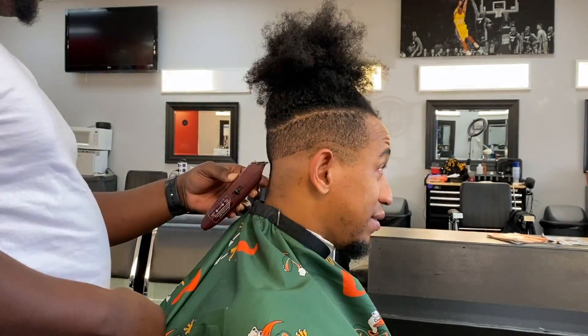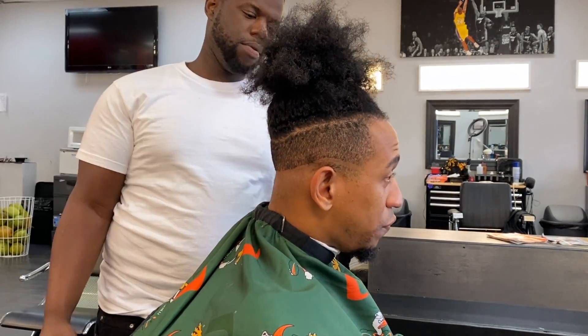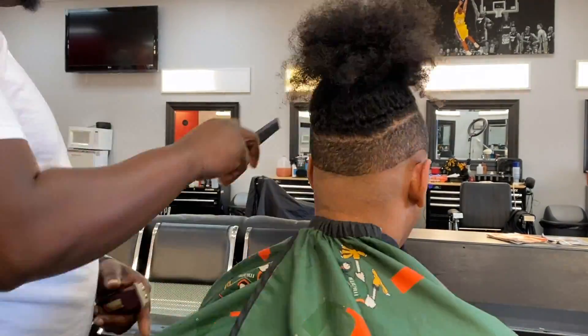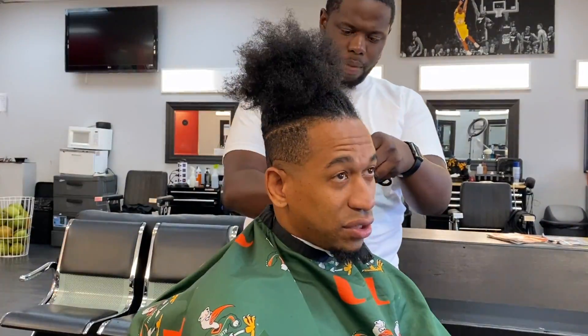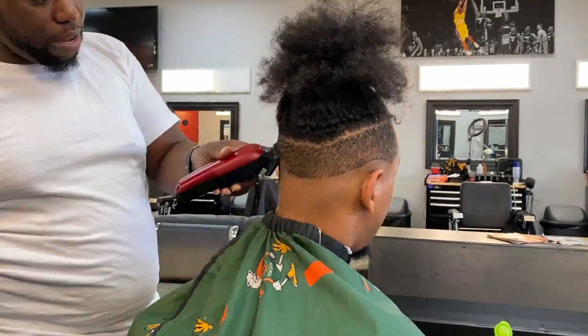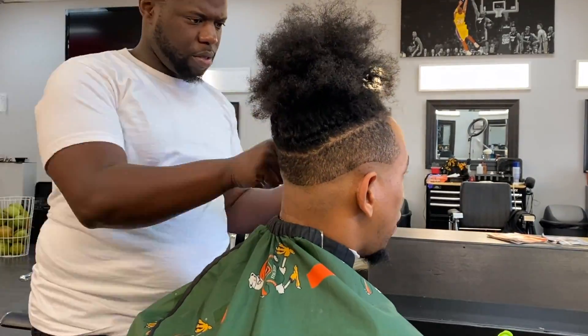Fellas, or even ladies, if you go to the barber shop and you're getting anything done to your hair, I would tell y'all this off the top: do not be afraid to communicate with your barber. A lot of people say, 'I wish I could talk to my barber like you do,' or 'I wish my barber cut my hair like yours.' You need to talk and communicate with your barber. You are paying them for this service — they have open ears.